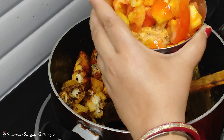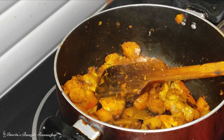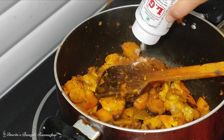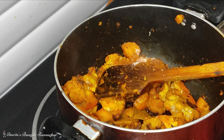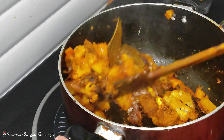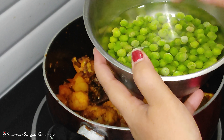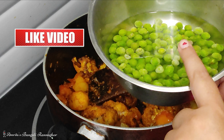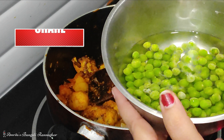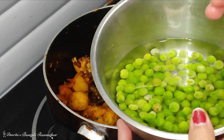Now add the ingredients. Here we can add our mixture until we have much more drizzling and we can adjust. Now add on top and we can also add more. When we have lots added, we can add a little more on top.